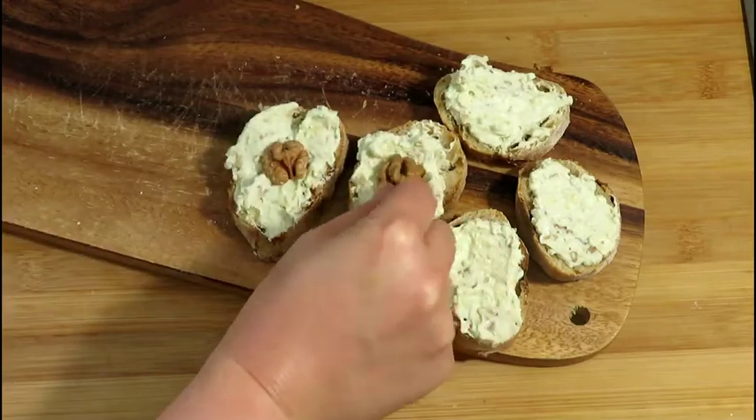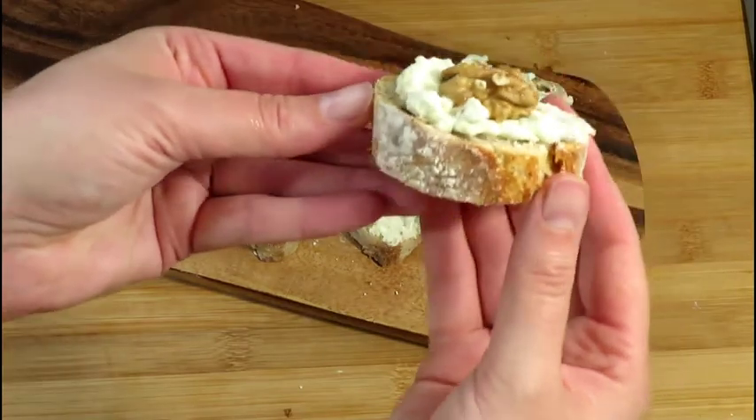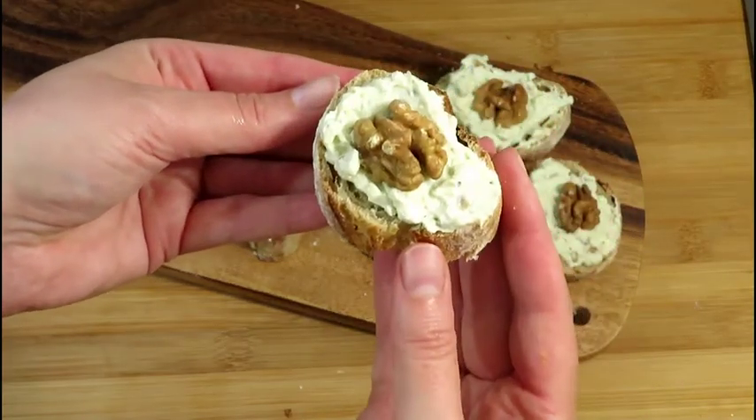You could place some walnuts or pieces of blue cheese on top.